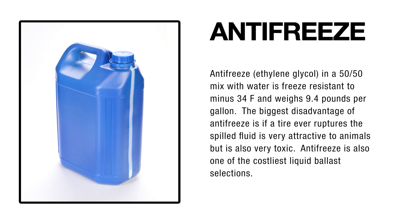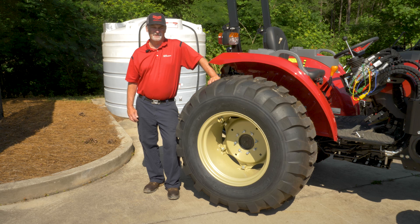Windshield washer fluid is affordable and non-corrosive, but lightweight, limiting its effectiveness. Antifreeze is freeze-resistant and moderately heavy, but toxic if leaked.